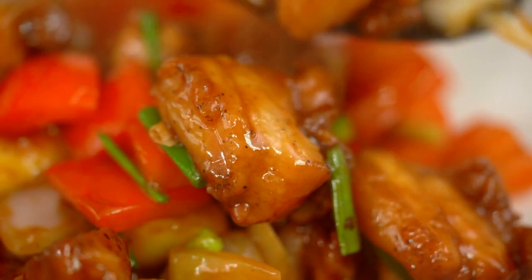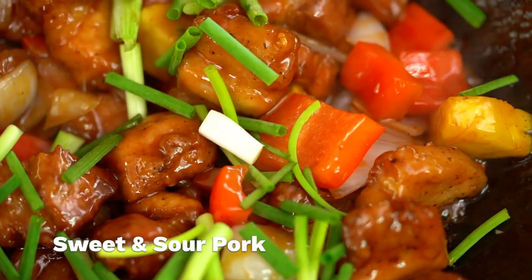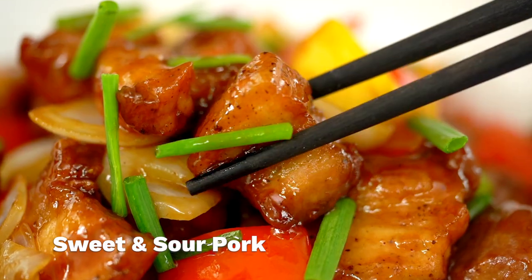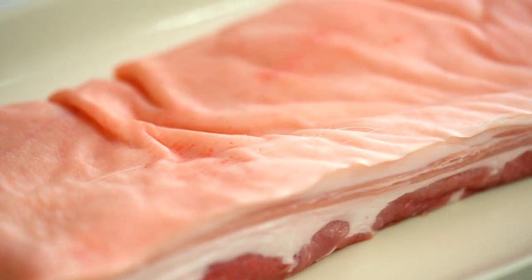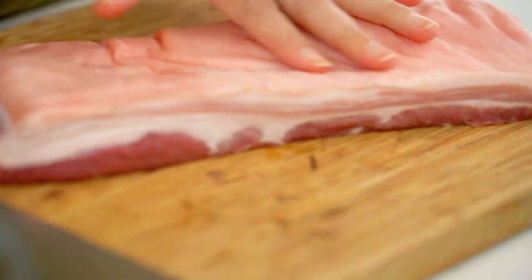It's that mic drop moment when that sticky, sweet and sour sauce hits the meat. You guys are going to love this ultimate sweet and sour pork. Let's talk about the pork belly — I'm using pork belly because it's one of my favorite pork cuts. I love how tender and juicy it is, and yes, it's going to be a really quick cook.